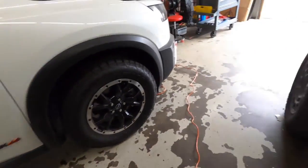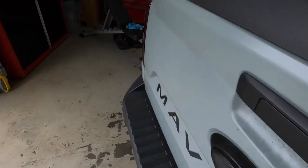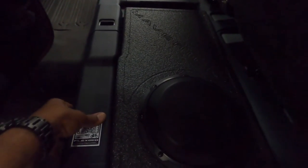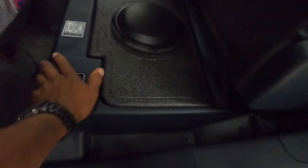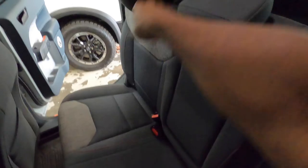In the back, the customer bought a box online — he has the JL 8W3 in that box. It fits pretty decently and doesn't move around. We put sound deadening underneath the box itself and also added some foam in there so there wouldn't be any issues.